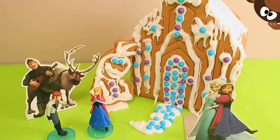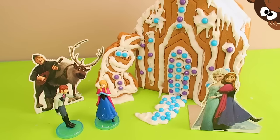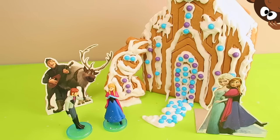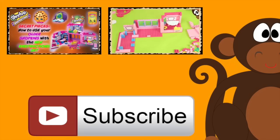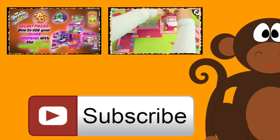Alright cool kids, don't forget to subscribe and leave us any comments below letting us know which was your favorite part of this whole Disney Frozen gingerbread house. Thanks again for hanging out with us — we'll see you again soon. Bye! Thanks for hanging with me today, cool kids, and keep a lookout for our next video — you never know what we're up to next. Don't forget to subscribe, cool kids!